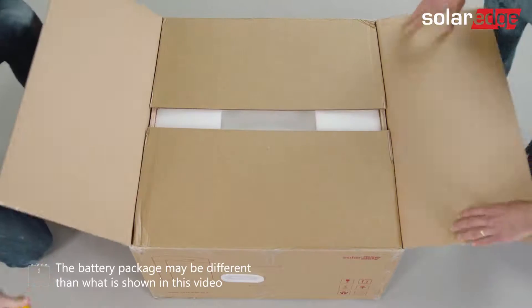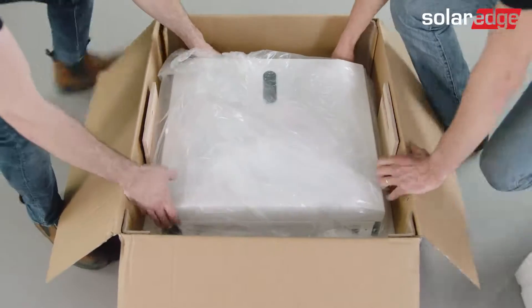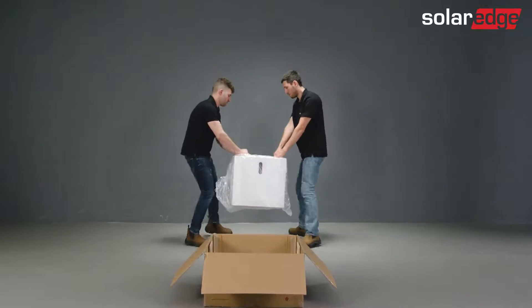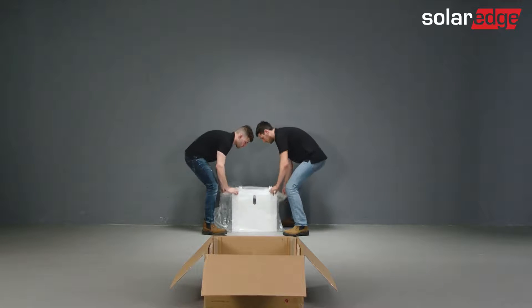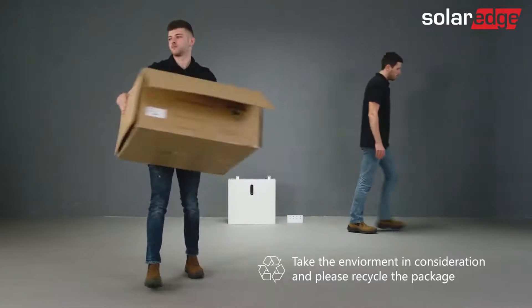Let's continue with unpacking the battery. Place the battery packaging in a convenient location — if possible, it should be in close proximity to where you will actually install the battery. Now go ahead and remove the external packaging. Use the handles to remove the battery from the package and place it close to the installation area. Then take the wall mounting bracket and supplied screws out of the box.